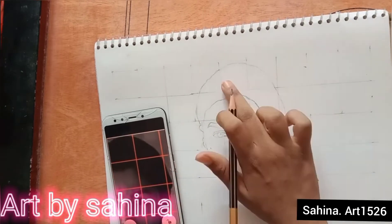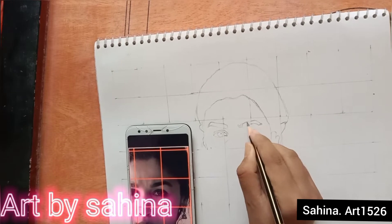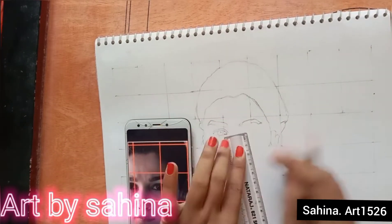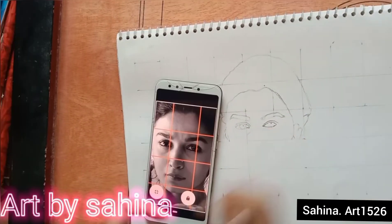You can also practice outlining directly in the Pixart app, but not everyone is able to do it directly, because most outlines are made from horizontal and vertical lines and not everyone can draw them directly.